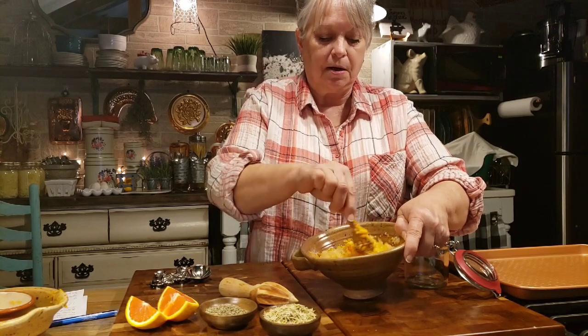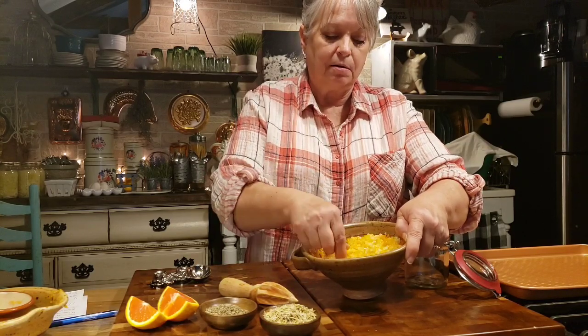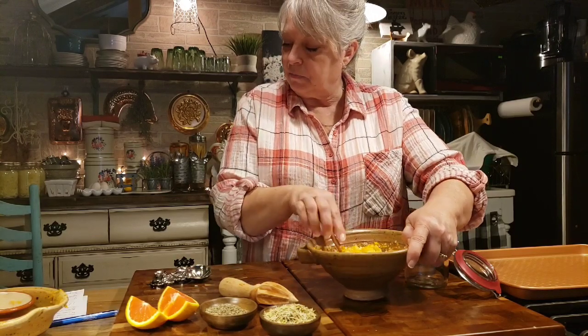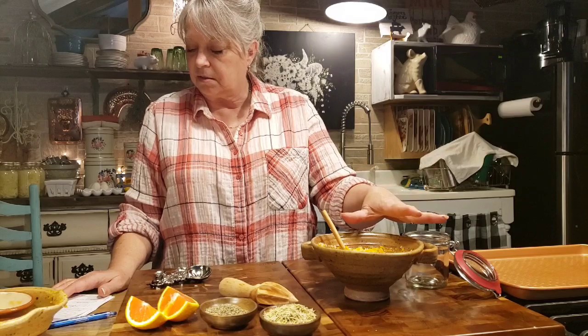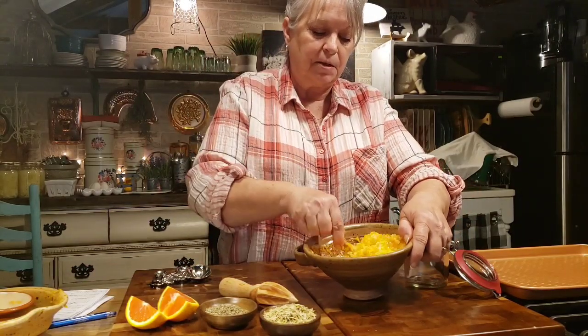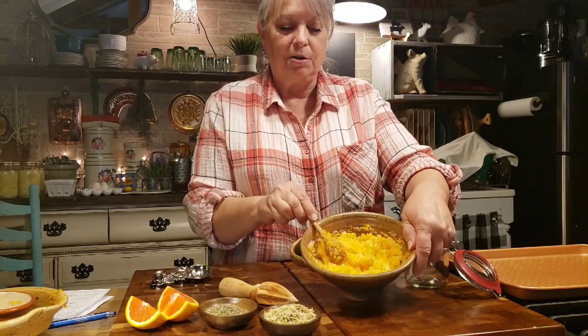You can use Himalayan salt, but you want it to be coarse - you don't want the fine salt. You've also got Celtic sea salt, English coarse sea salt, and Mediterranean sea salt. Just use any that you have or can get a hold of, or whichever you like best.